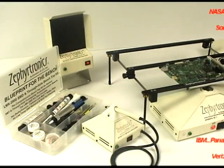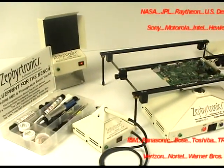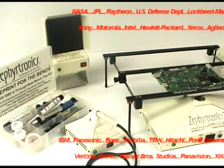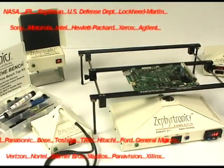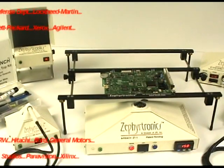First introduced to the world nearly 10 years ago, the Zephyrtronics system is now the choice of electronic design and manufacturing engineers around the globe, and can be found in electronic laboratories and manufacturing facilities such as NASA, JPL, Raytheon, Boeing, the U.S. Defense Department, Sandia National Laboratories, and many, many more.